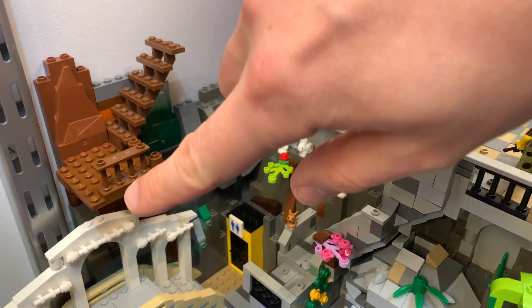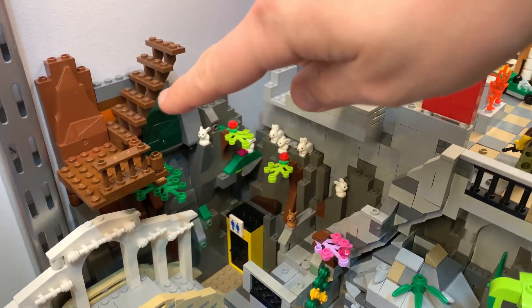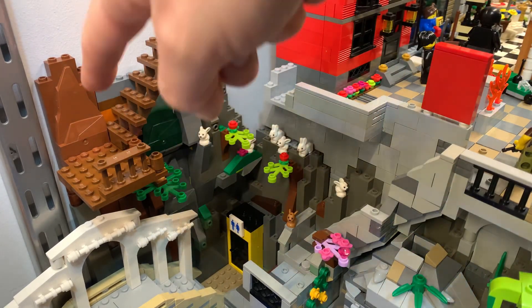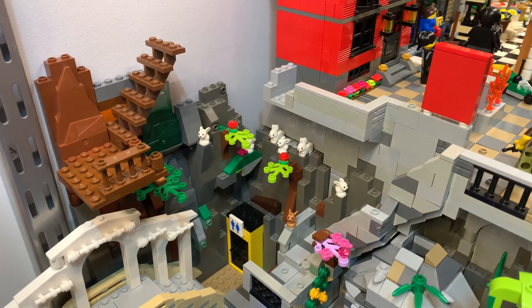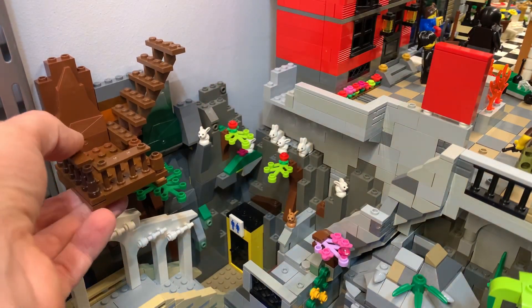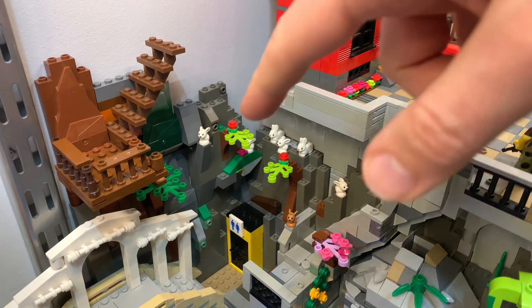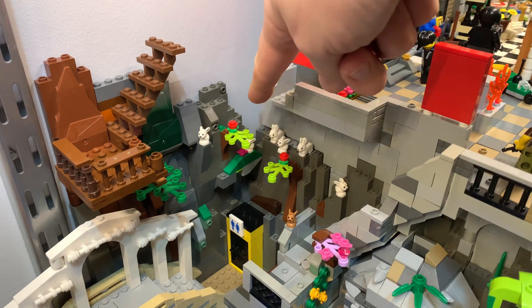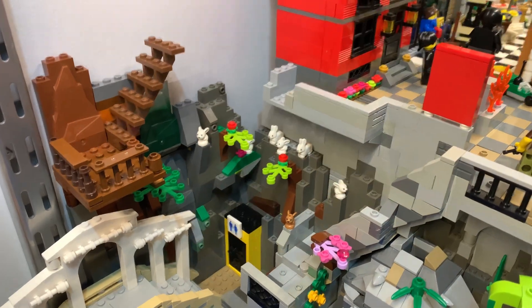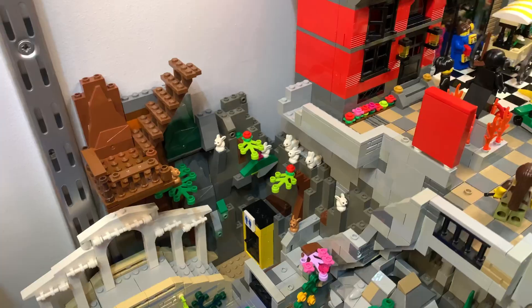I'm working on this balcony part — there are a couple of branches underneath that I'll show later with the handheld camera. There's a staircase over there, and I'm using this brown rock piece as a sort of tree trunk. I made this little fence here so nobody falls down. I notice there's even one more of those brown bunnies behind here — we have a bit of a bunny problem.